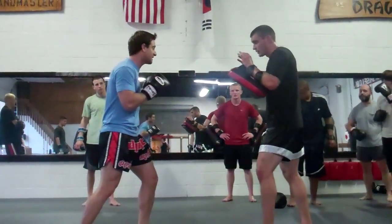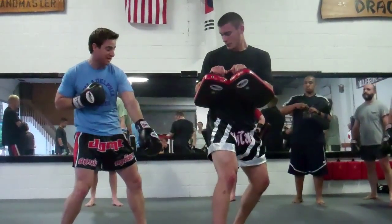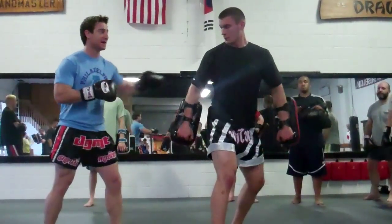He's going to do a high kick. I'm just going to lean back. And when he throws that kick and he misses, most of the time he's going to land right there. He's wide open.